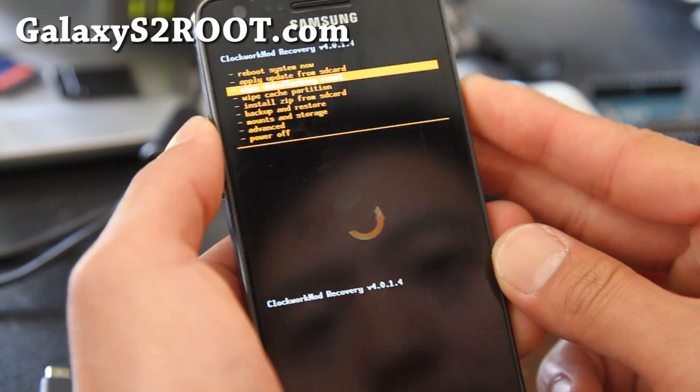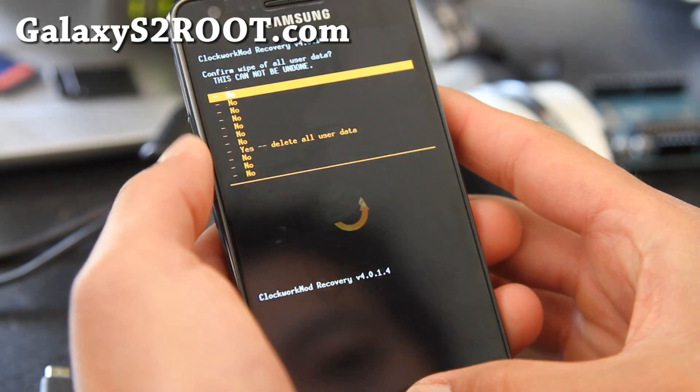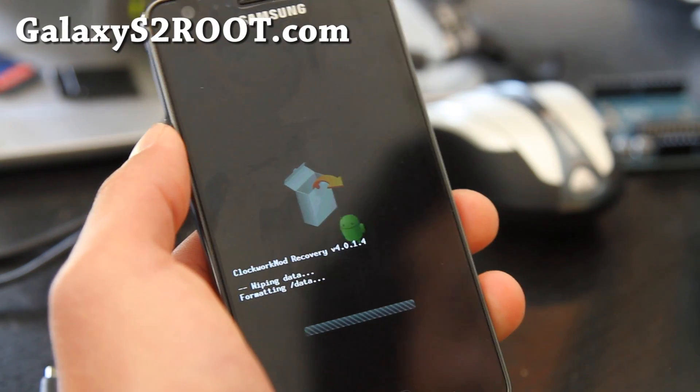Once you've done that, we're going to do a wipe data factory reset. Hit the center button, home button, and say yes, and hit the home button. This will take like three seconds.